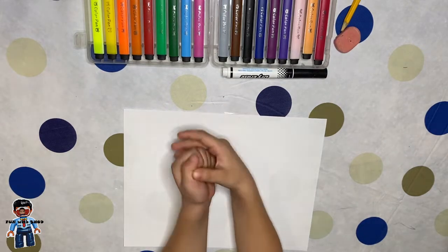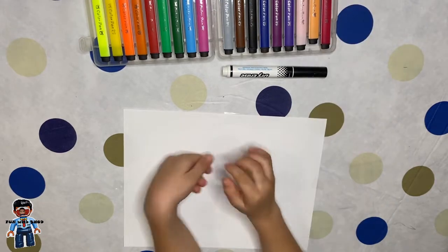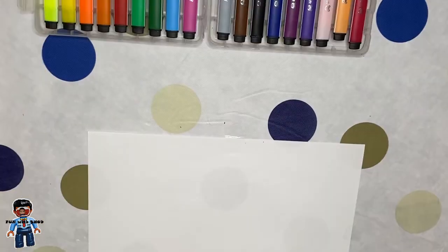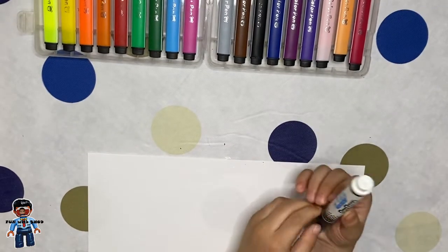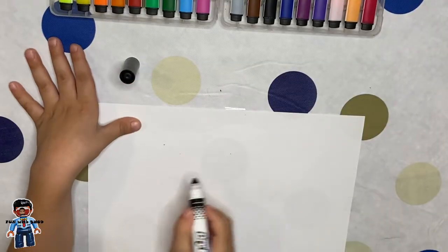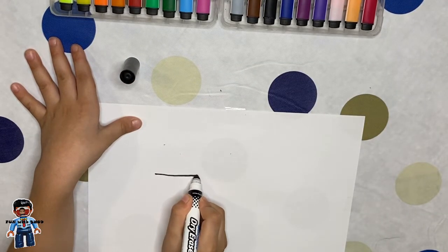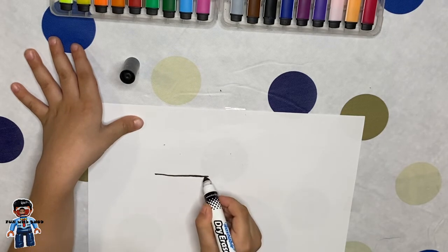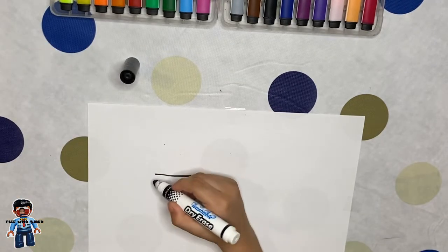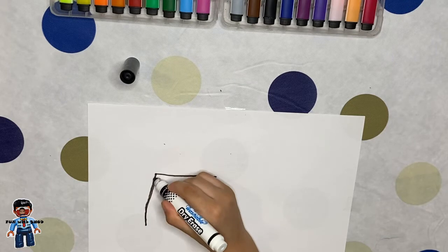Hi guys, today we're gonna draw a fire truck with coloring markers. So now we can get started drawing a fire truck. We make one straight line and then do a line like this.